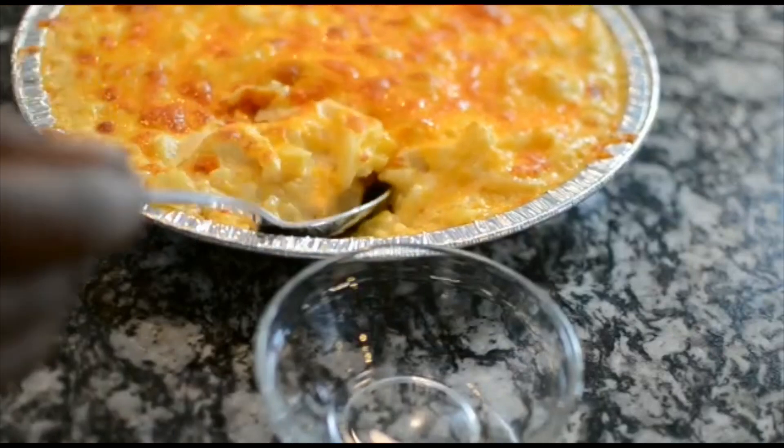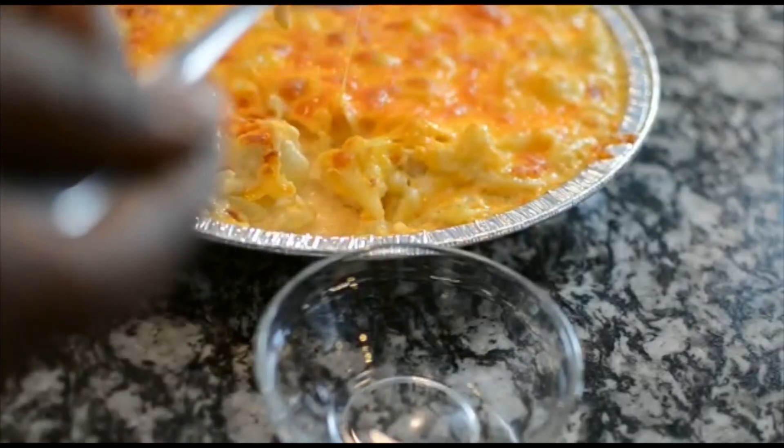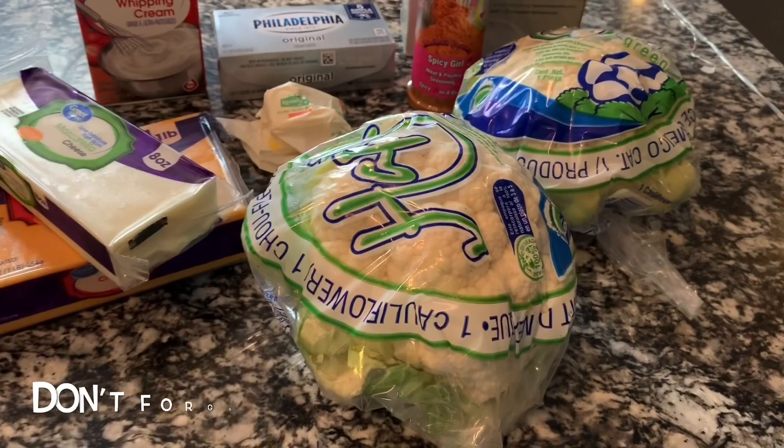It's so delicious. I did not miss the pasta, and I'm truly, truly surprised at how extremely delicious this recipe was. So let's get into it.